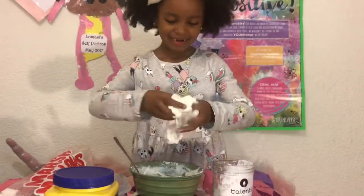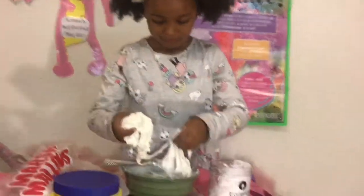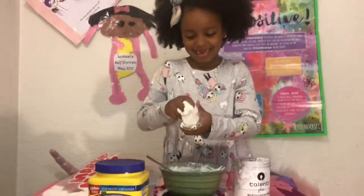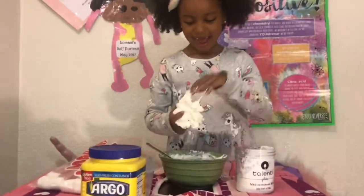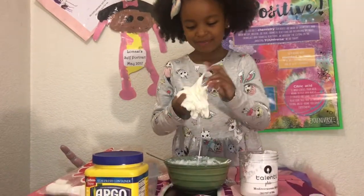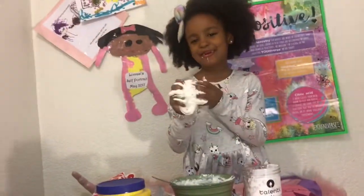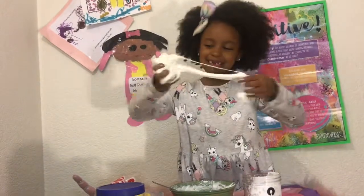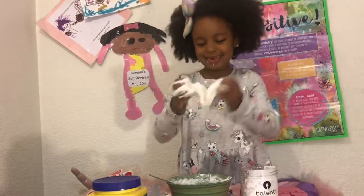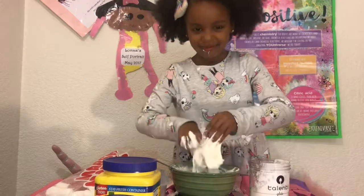It's so sticky and cold — wait, it's warm! It's so cool, I have slime that I could eat! Yes, yes, yes! Get off me, get off me, slime!